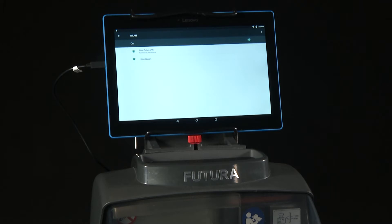If you're prompted for a password, the Futura serial number — made up of 13 numbers — is the required password. The message will then change to connected, no internet.